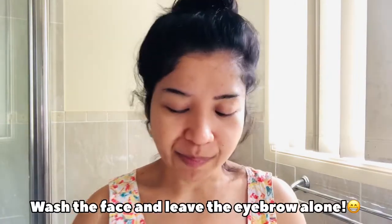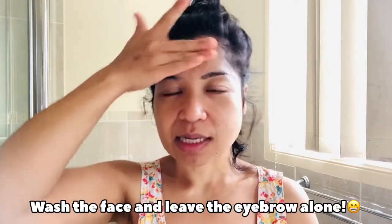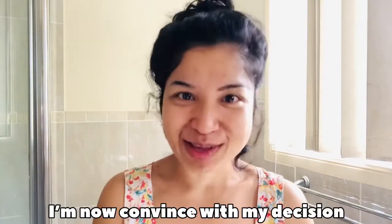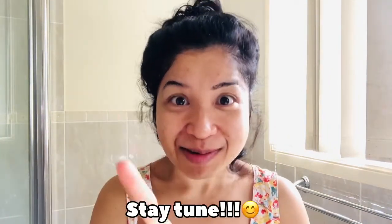I found out — when you wash your face, apparently your eyebrow will come off. So what I think is you probably can wash your face, but you can't wash your eyebrow. Maybe just wash your face without washing the eyebrow area. Maybe that's my suggestion. Convinced with my decision. Stay tuned. Bye bye! Have a great day!